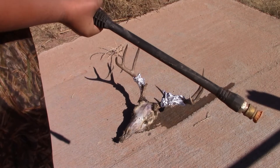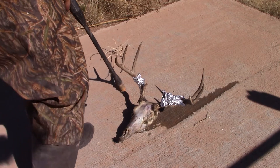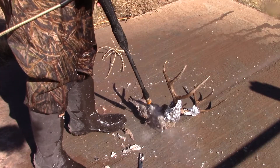I just have a little 1600 PSI electric pressure washer — pretty much any pressure washer will work. What I like to do is just hold it between my feet and start pressure washing it.